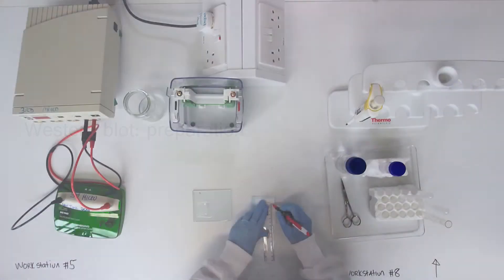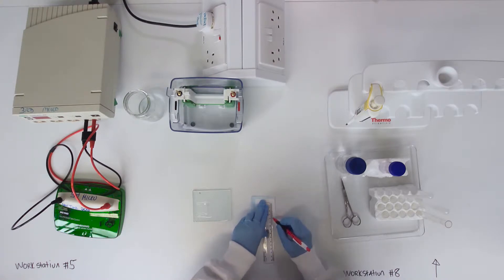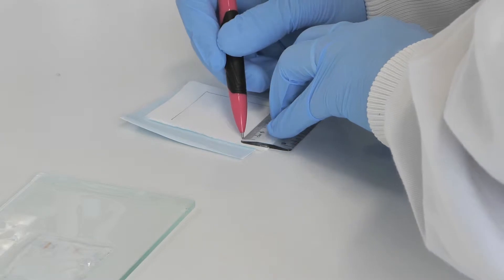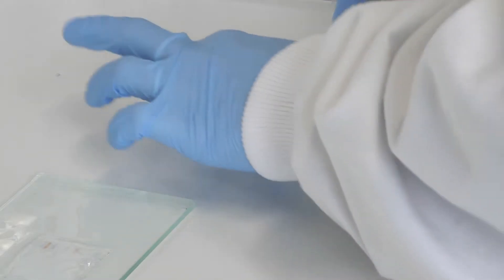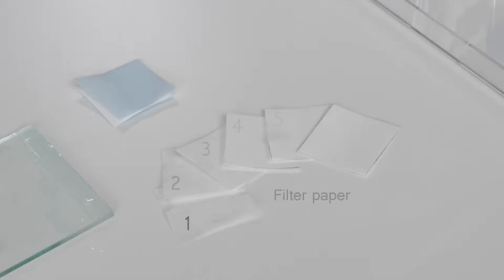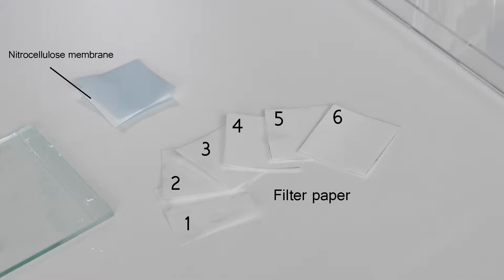STS Page Immunoblotting and Blocking Solution Prep. Having measured the dimensions of the gel portion to be used in immunoblotting, cut six rectangles of the filter paper provided and one of the nitrocellulose membrane to the same dimensions. The membrane is supplied between two blue paper sheets and should not be touched.